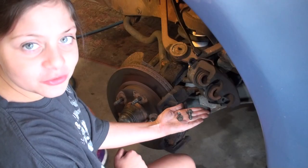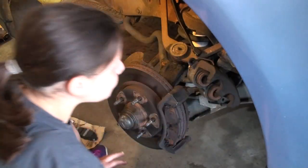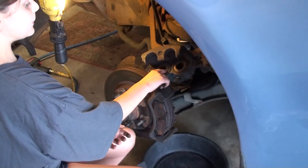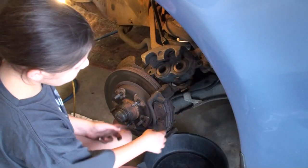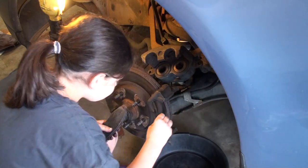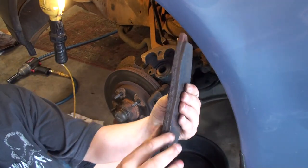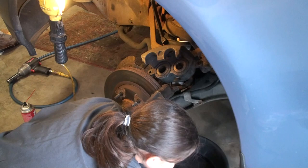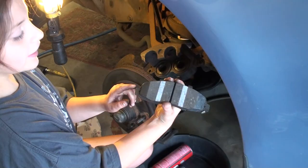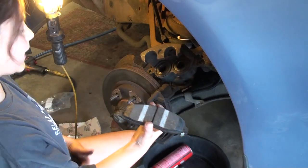Now that I got the two 12 millimeter caliper bolts out, I'm going to use the C-clamp to compress the two pistons in. I just compressed in the pistons, now I'm going to take out the old pads. Look how worn out it is. And then here's a new one. I just got brake grease on the contact points, now I'm going to pop them in.